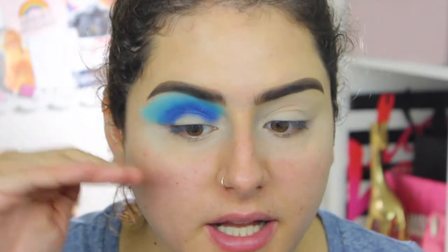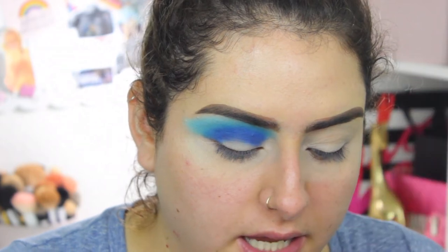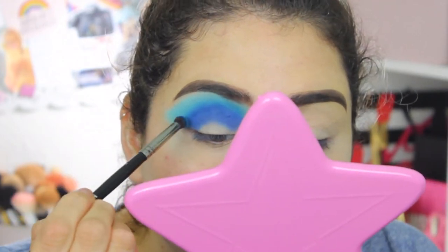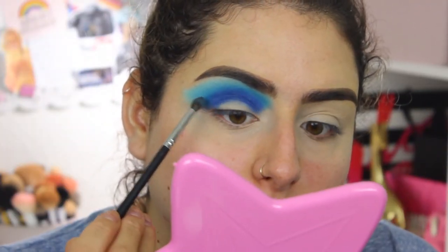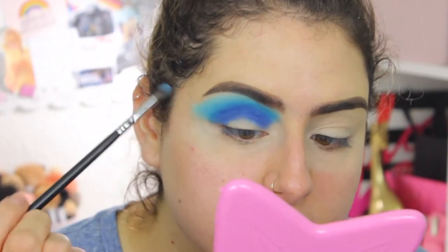Now I'm starting the process of layering the shades again. I'm taking the R41 and going back in with the first blue, then the E18 with the lighter blue over the upper crease. Once those colors are placed, I take the fluffy brush and use very light circular motions to blend those upper two shades together.